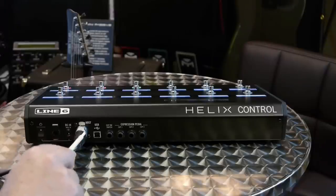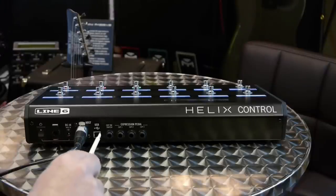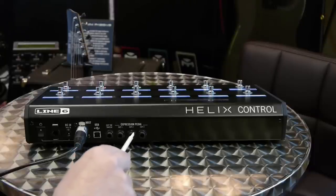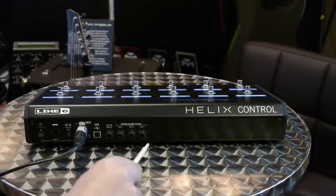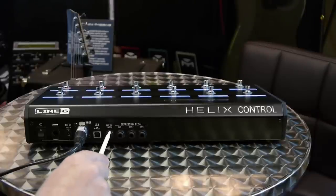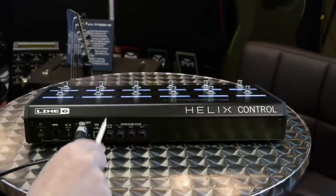And then we have our expression pedal inputs over here. They're labeled expression one, expression two, and expression three, so that means we can connect up to three pedals at once. And then there's also a connection here which is for the expression toe switch.